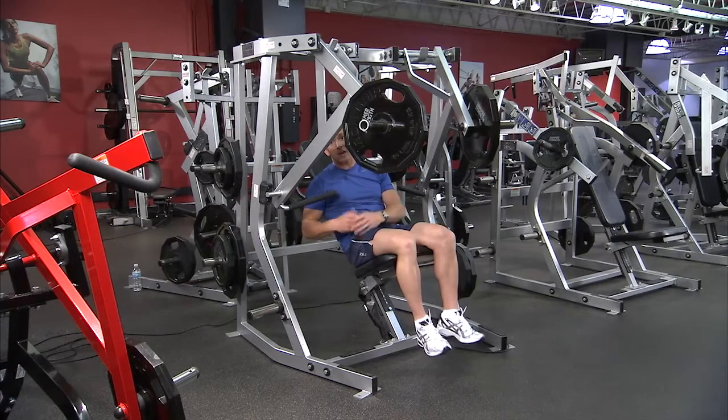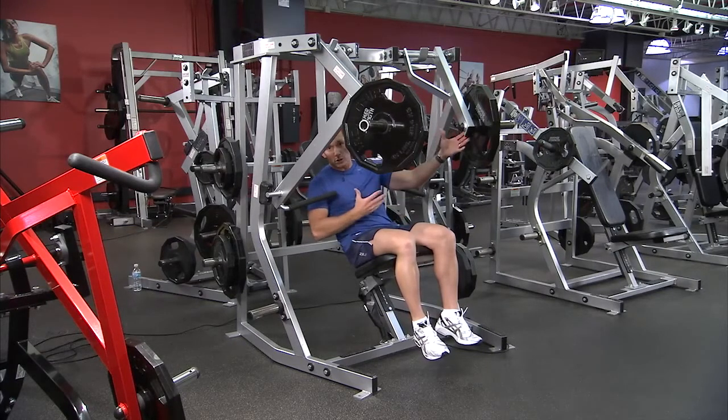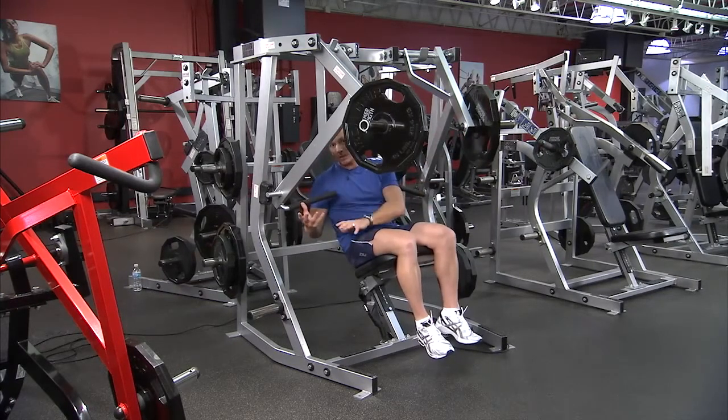Also, when somebody is coming back from injury, you can use an uneven weight. The uneven weight allows the individual to use less weight on one side compared to the other.